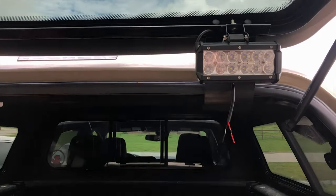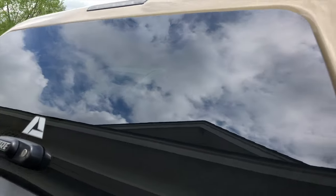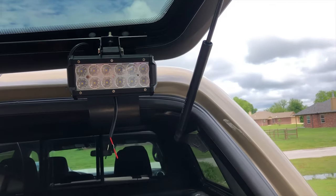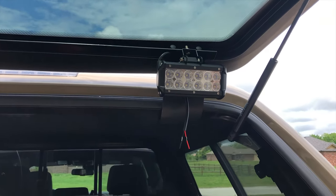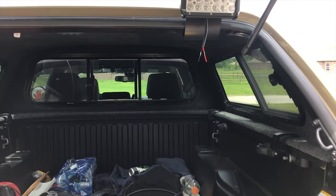The way we got this rigged is it's inside the cab. When it closes, it's gone — no lights hanging out nowhere. It doesn't bring that 'let's go steal this truck's lights' look. I do a lot of fishing, and in the early mornings when you're backing up to a boat ramp, it's just a pain because you can't see. These little stock taillights just don't light up enough, especially on boat ramps that are real steep.